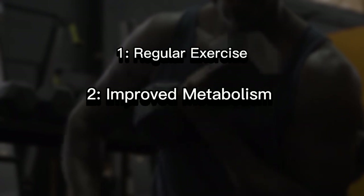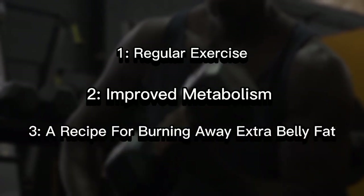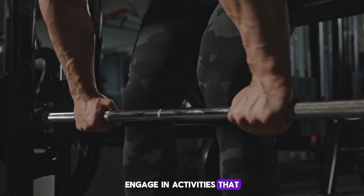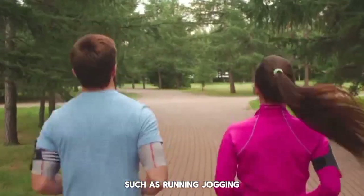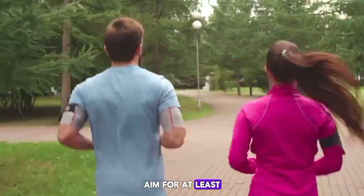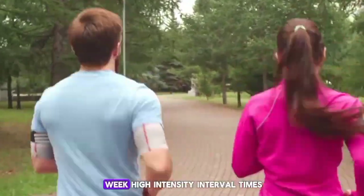number two, improved metabolism; and number three, one recipe for burning away extra belly fat. Exercise is the most important factor when it comes to removing belly fat. Engage in activities that get your heart rate up, such as running, jogging, cycling, swimming, or brisk walking. Aim for at least 30 minutes of cardio exercise most days of the week.